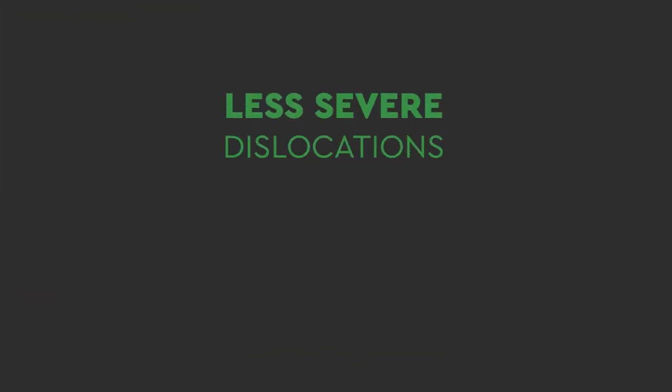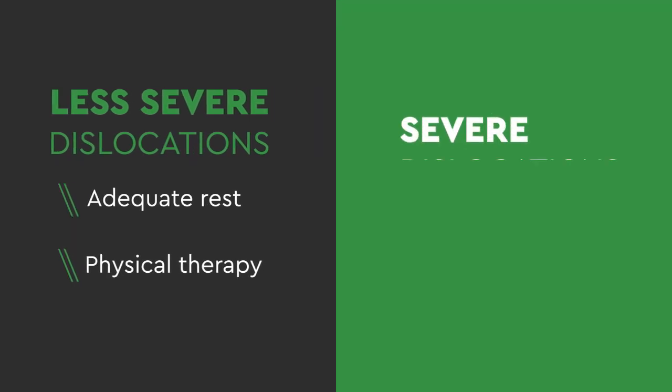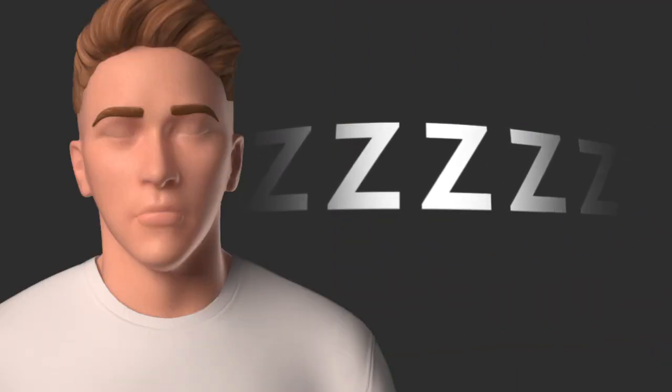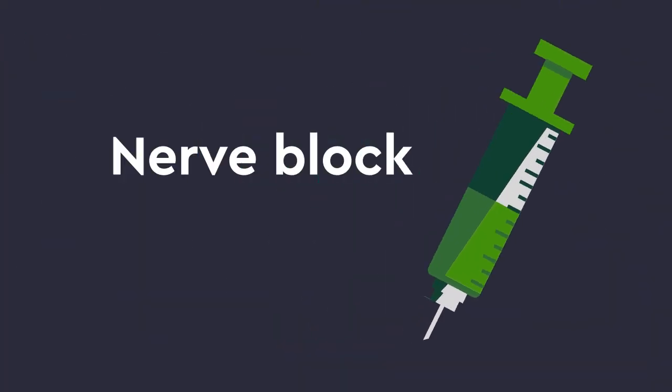For less severe dislocations, adequate rest and physical therapy is needed to heal the shoulder injury. For severe dislocations with more damage, surgery is frequently the best option. Your physician will help determine the best choice for you. You'll be asleep during the surgery with general anesthesia and given a nerve block to minimize pain after the surgery.